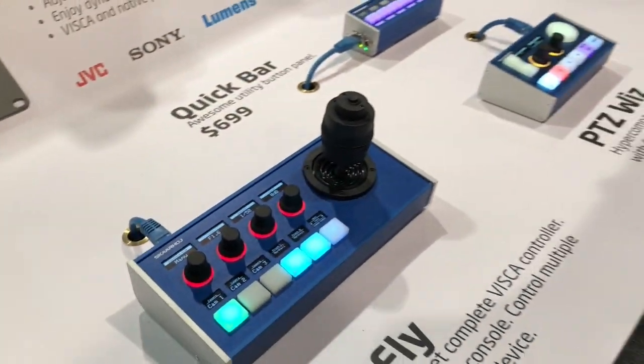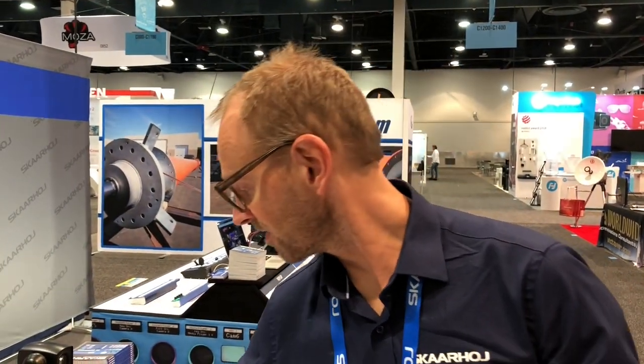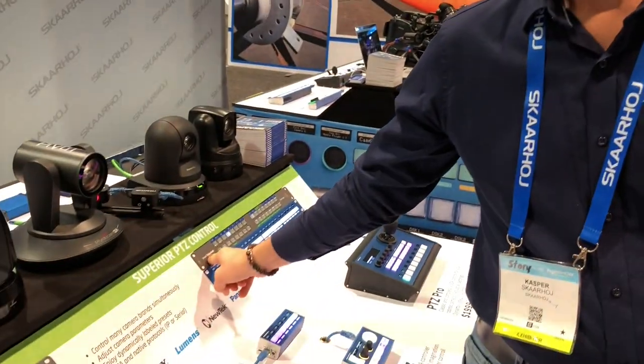This shows you two things: first, that we can reconfigure a panel — based on a default configuration we changed it so these two buttons are operating the Smart Video Hub over here. Second, implicitly, it means that we are talking to more than just one device — a camera and a video hub. Isn't that cool? That's SkyHare in a nutshell.